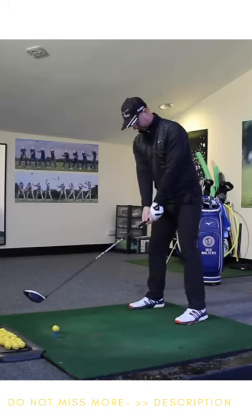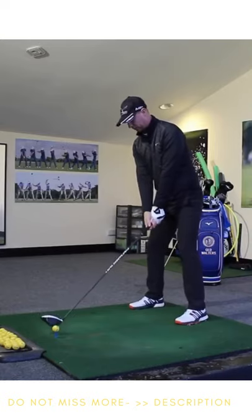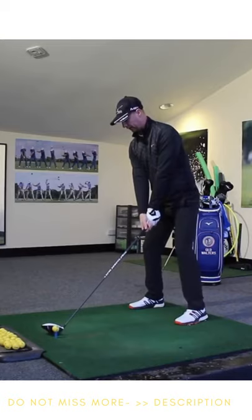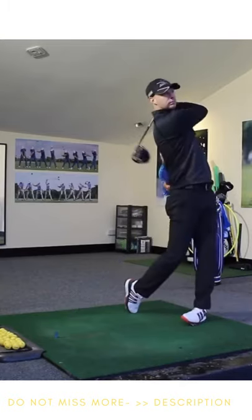Taking the set up, firm squeeze, but staying nice and relaxed — it's going to be nice and smooth. Turning my back to the target, smooth change of direction, and get the speed right at impact. There we go.